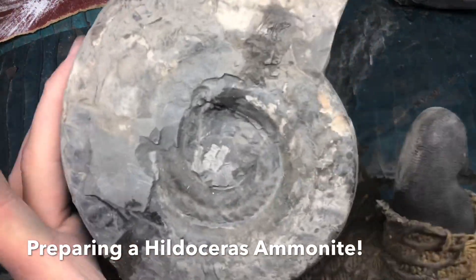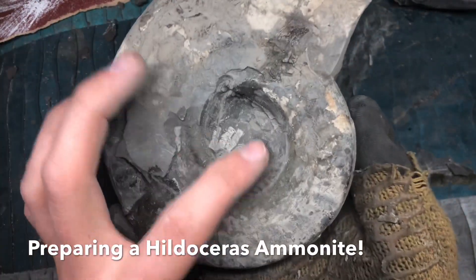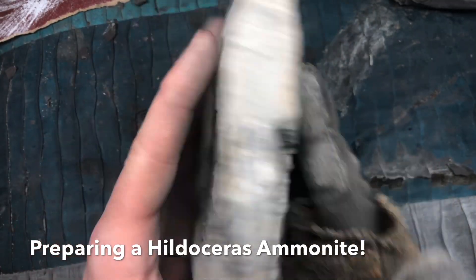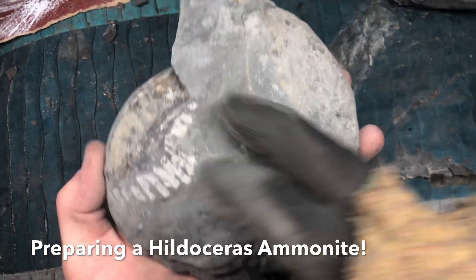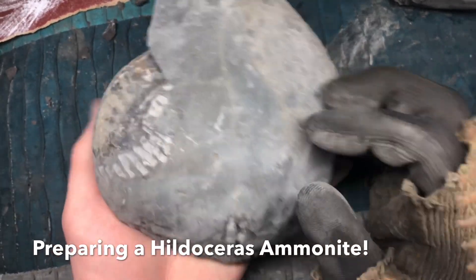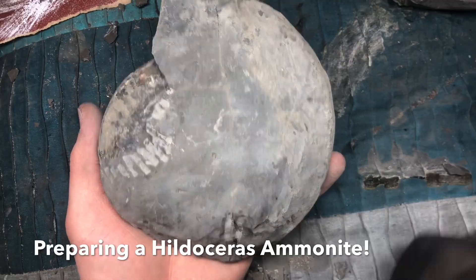Here's another specimen we have. It looks like it's definitely not perfectly preserved from this side, but hopefully on the reverse side the entire specimen might be contained within. So let's remove the stone and find out.